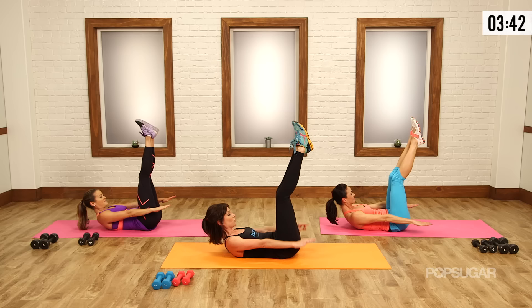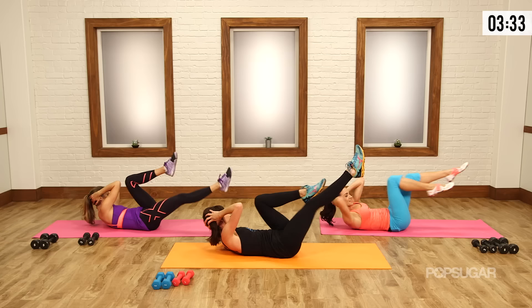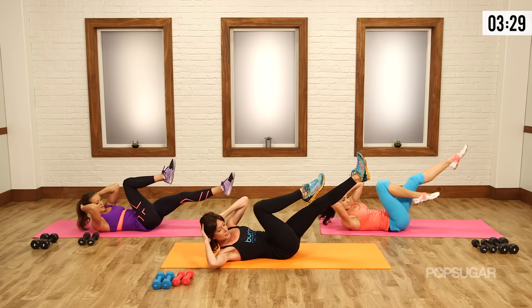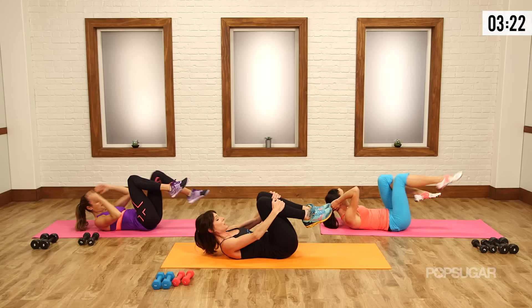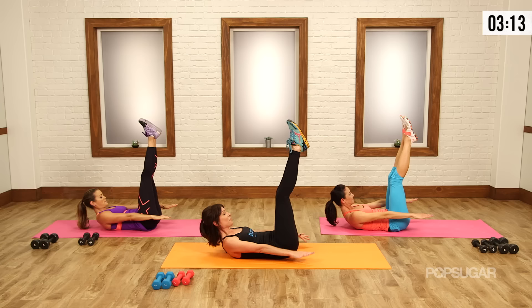Hands behind the head, bend your knees — criss cross. You're all experts at this by now. Shoulder blades are up, inhaling and exhaling. Your abs are active, but so are your legs — don't forget about them. Last three, exhale, inhale, two — curl those legs back in, reset. Do not let your shoulders come down. Legs back up — let's go from 40 to 60. Begin your third round of hundreds. Curl higher.